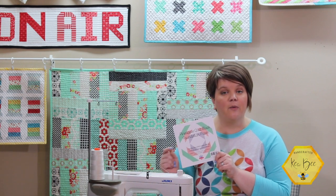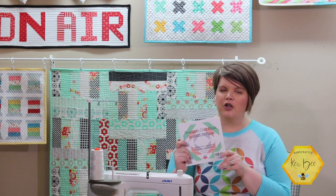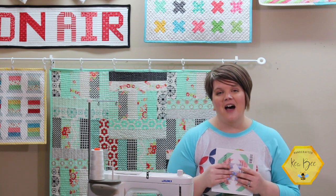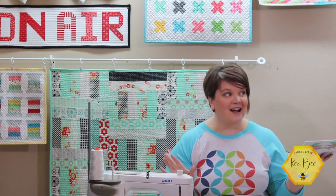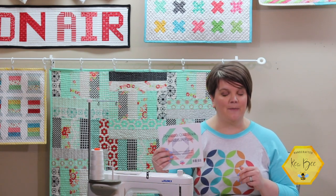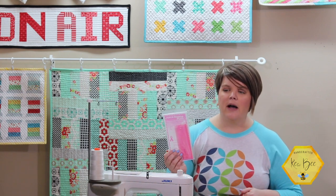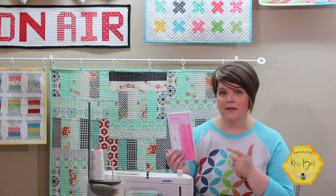I've done one project previously with foundation paper piecing — it was when I very first started our YouTube channel. I wanted a really cute little sewing machine quilt for my backdrop, but that pattern isn't available anymore. Now the other notion I really wanted to go in depth with is the add-a-quarter plus ruler. I've had lots of comments asking what's the difference between an add-a-quarter ruler and an add-a-quarter plus, and I want to cover that in this tutorial.